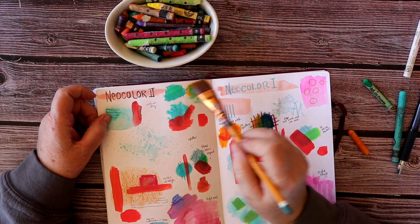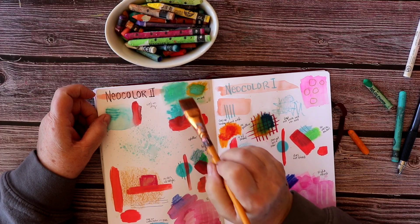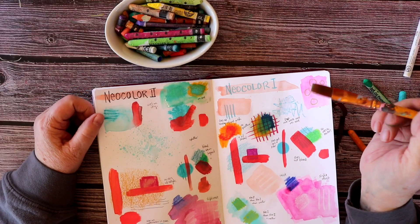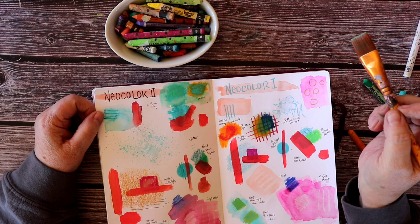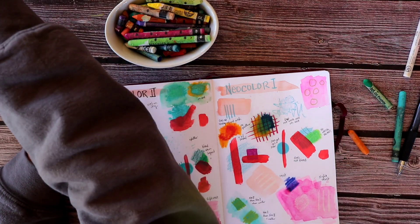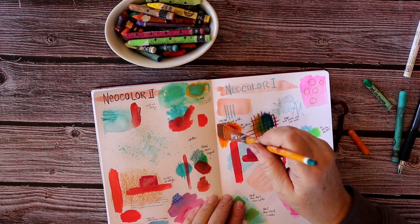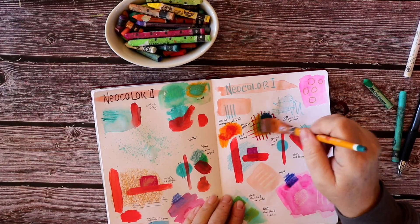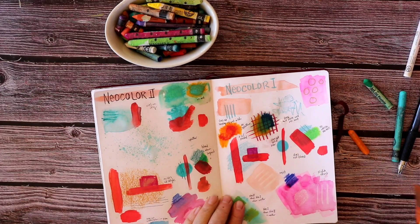Trying washing some water over that — the part with the Neocolor 2 as the top layer obviously bled much more than the one that had the oil pastel on top. And of course, as expected, when I brush water over the Neocolor 1 and oil pastel combinations, we don't see any movement happening.